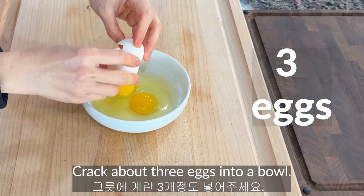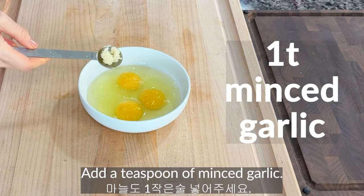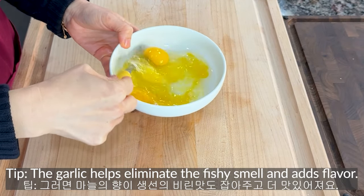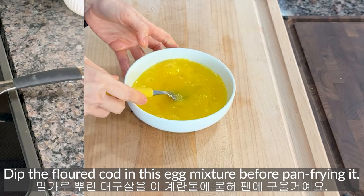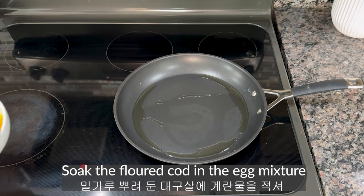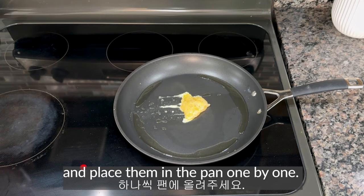Crack about three eggs into a bowl. Add two pinches of salt and a teaspoon of minced garlic. The garlic helps eliminate the fish smell and adds flavor. Dip the flour-coated fish in this egg mixture before pan frying. Pour a generous amount of oil into the pan, soak the fish in the egg mixture, and place them in the pan one by one.